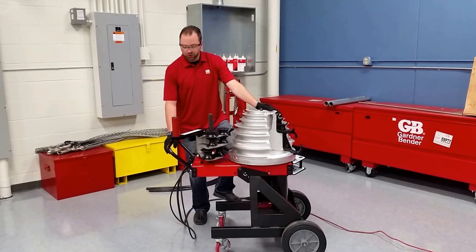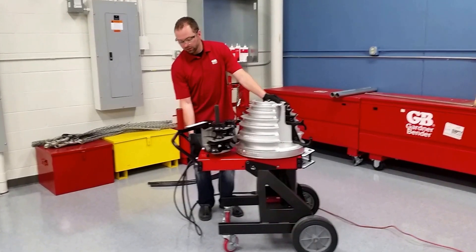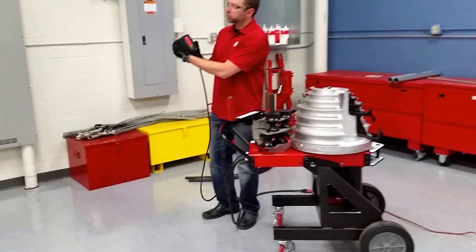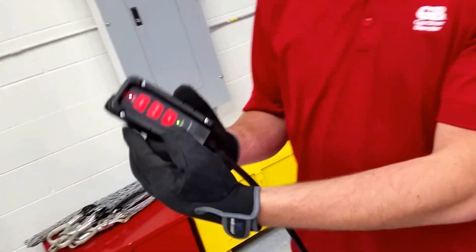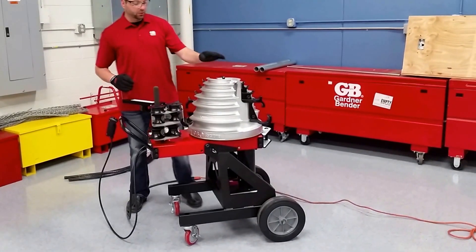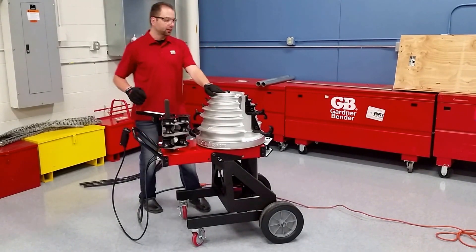The first thing you do is plug the unit in and turn the power on. Check your pendant — it'll show zero and the power light. Currently, the bender is in the rigid position, so we're going to start off by bending some rigid conduit.